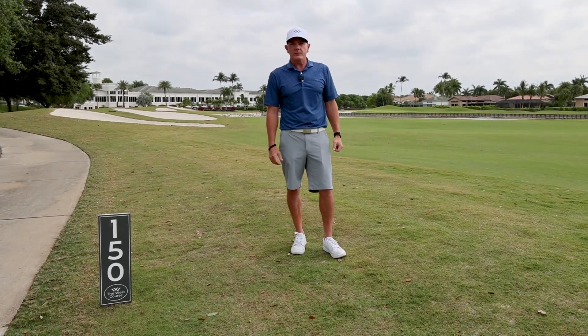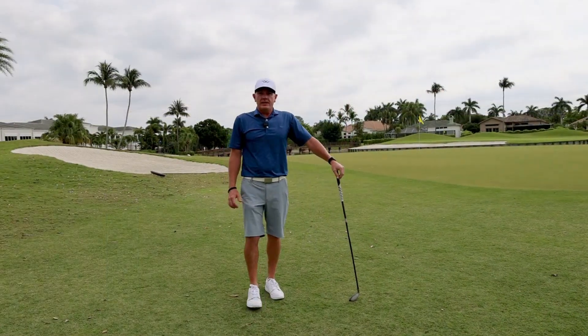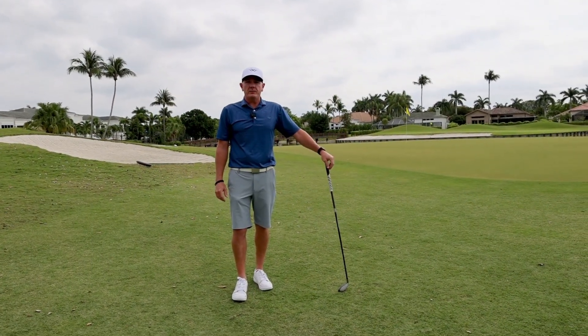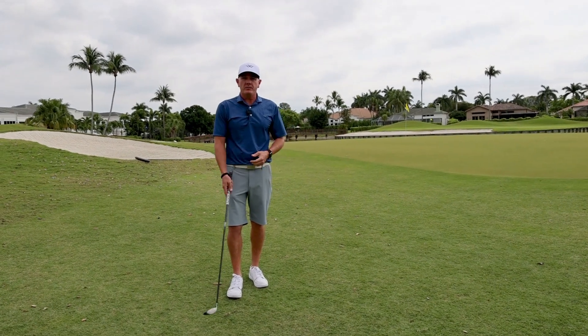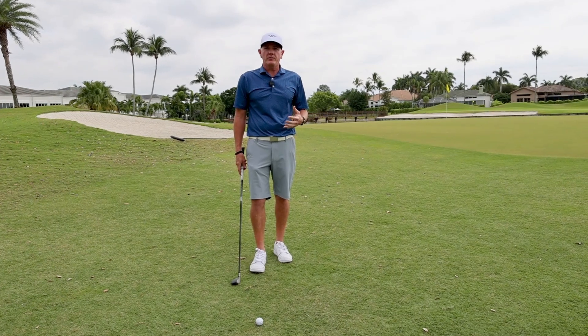Stand by while we're waiting for those permanent markers to be installed. Again, I'm Paul Reifenberg, PGA Director of Golf at Wycliffe Golf and Country Club, and I also have a golf tip for you today. I'm here on the 18th hole of our West Golf Course.